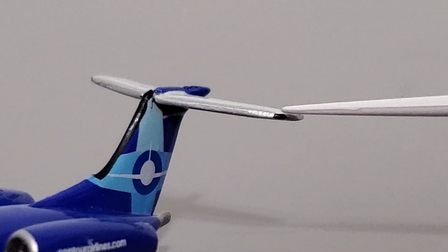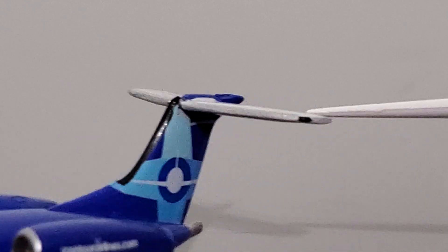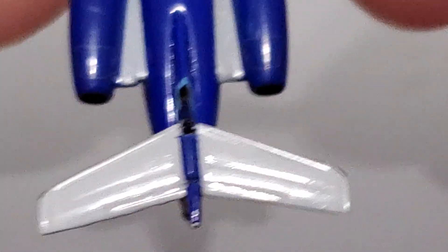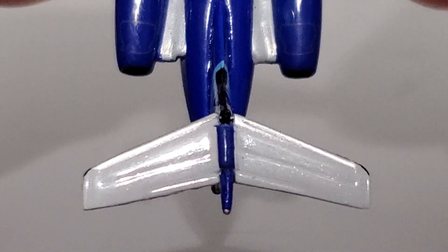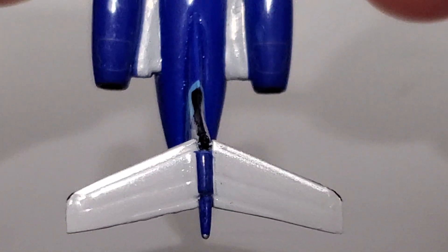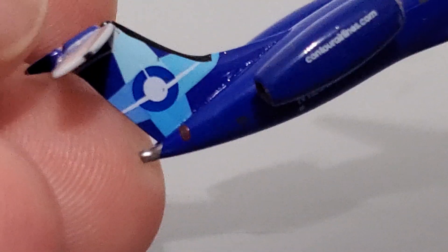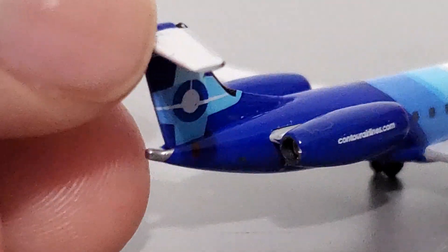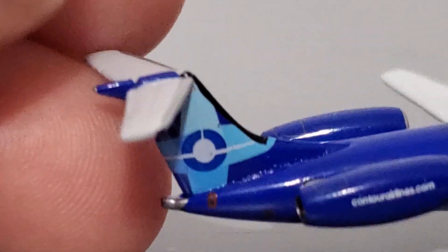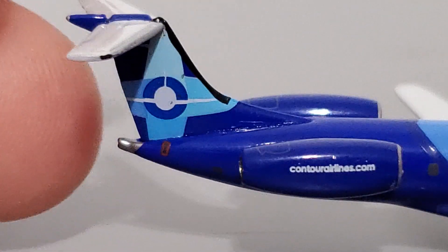There's a paint scratch up here as well. Moving to the horizontal stabilizers — there appears to be something that I initially thought was a paint chip, but it's actually a printed detail, so my bad. The horizontal stabilizers came broken on this model; they were very loose so I had to re-glue them, and you can tell the alignment isn't really all that good — that's kind of a poor job on my end. The vertical stabilizer does have a bit of debris and paint issues on the tail.